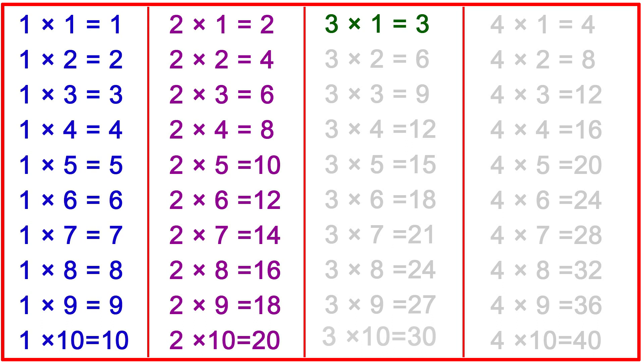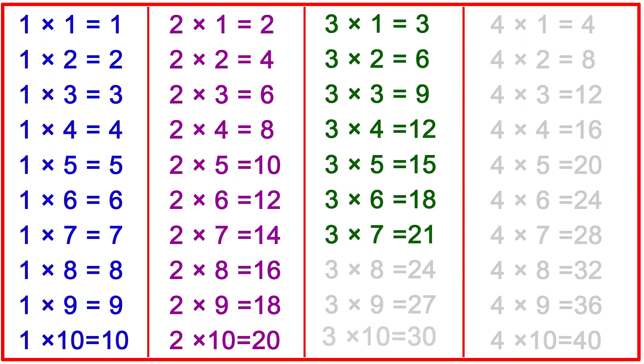3-1s are 3, 3-2s are 6, 3-3s are 9, 3-4s are 12, 3-5s are 15, 3-6s are 18, 3-7s are 21, 3-8s are 24, 3-9s are 27, 3-10s are 30.